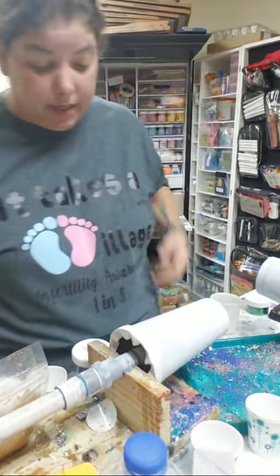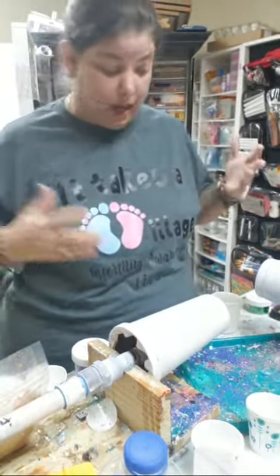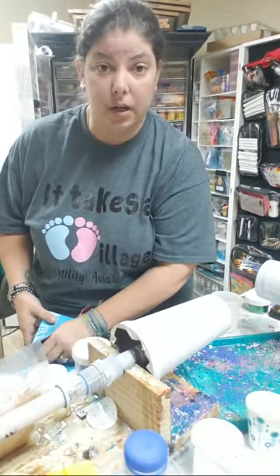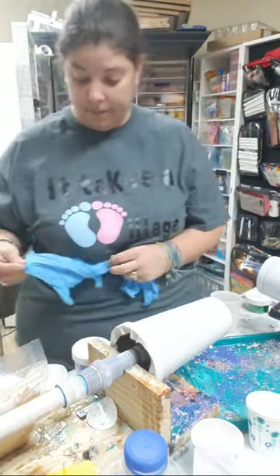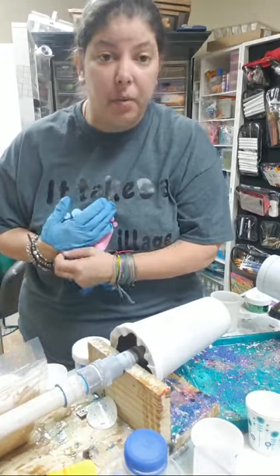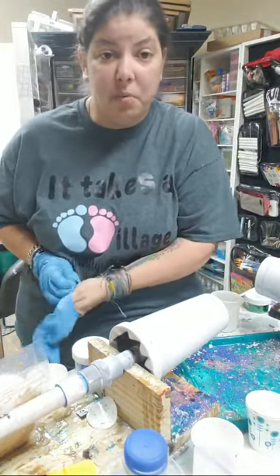When Jude got sick and was dying — for the three days that my son was actively dying — she was there on the phone, on Facebook, texting, saying, 'Look, this is what's going to happen and you need to be prepared. This is what's going to happen and you need to be aware of this. I'm here if you need anything.' She was just remarkable.